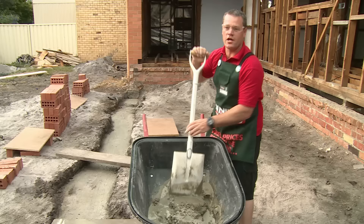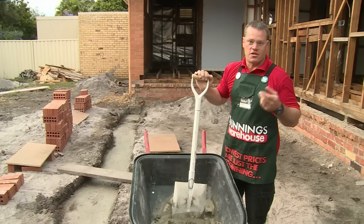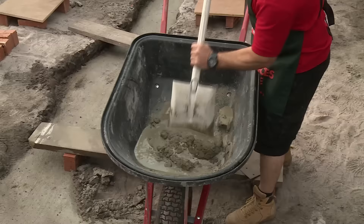Now, the beauty of this is if you do make it a little bit too wet, it's not the end of the world. It's not going to matter too much because the nature of the beast is it sets — it goes hard — so if you do make it a little bit too wet, you can just let it sit for 10 or 15 minutes and she's going to be right. But obviously you don't want to get there, and prevention is better than cure.